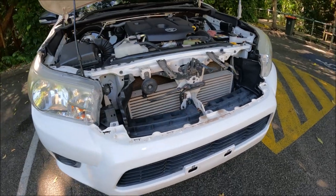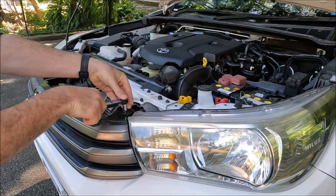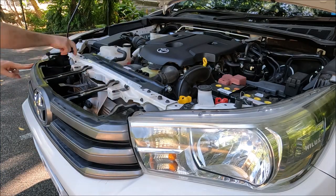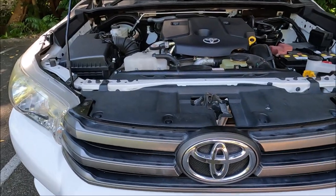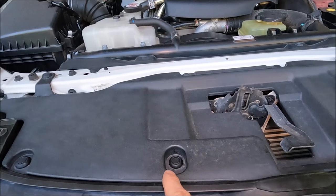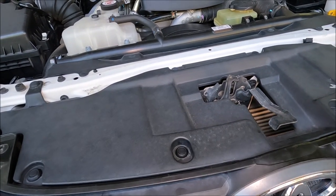We'll go ahead and put the grille back on now. And there we go — the grille and cover plate is back on. If you haven't used one of these plastic poppers before, you just push the middle through, place it in position, and then push the middle back down. Nice and simple.